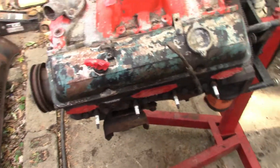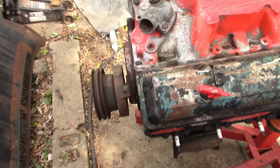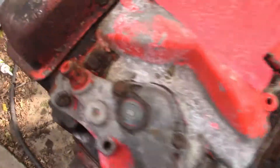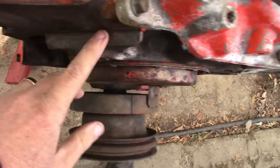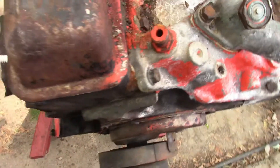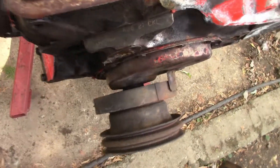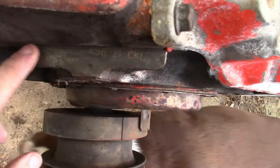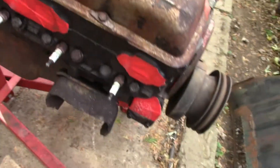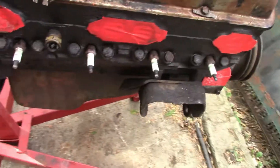Hey guys, finally got the engine on a stand, some of it tore apart, nothing major. Got the water pump and everything off of it so I can check the numbers to see if it was the original motor that came with the truck. According to the numbers I can find to match, it is the original motor that was in the truck.